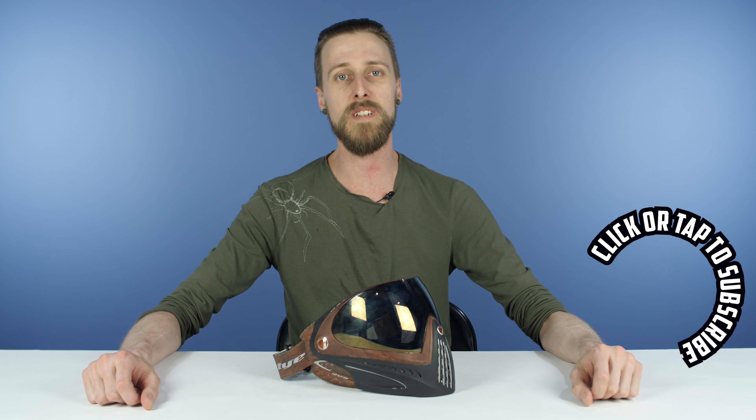What do you guys think? Do you have something else in mind that should be on this list? Are there masks that have an easier lens change system than the Dye i4? If so, I've never seen it and I would love to know about it. Leave your comments down below, like and subscribe, hit the buttons. Thanks for watching.